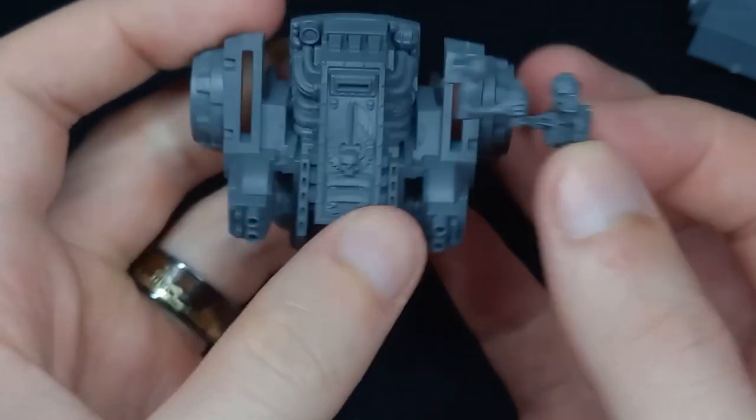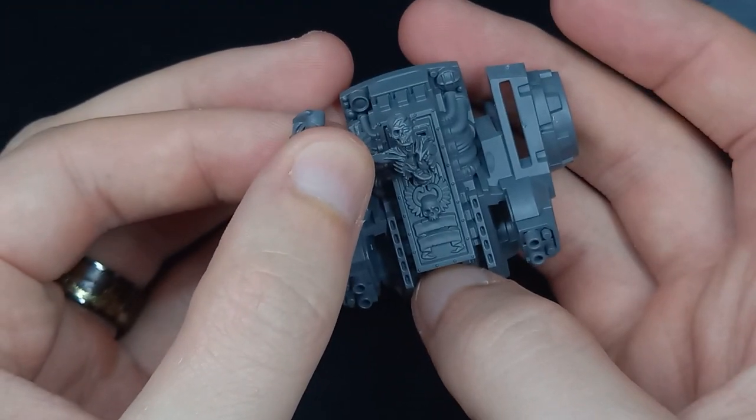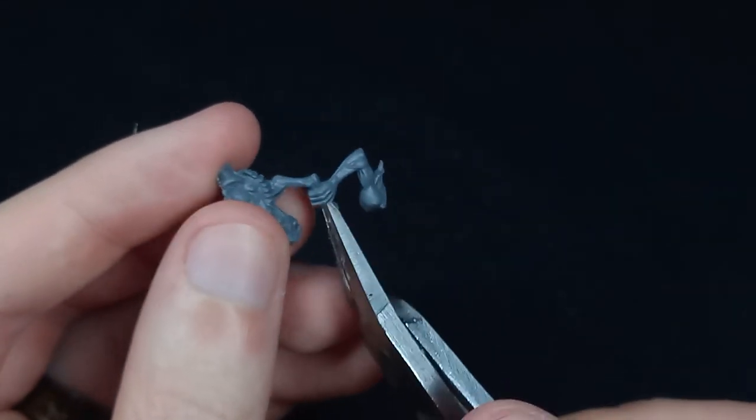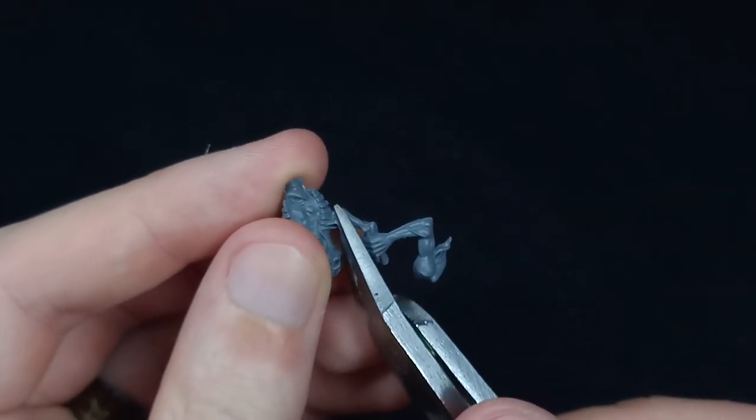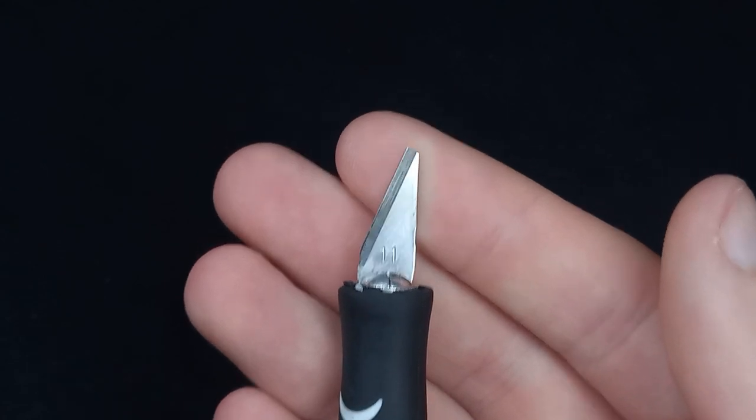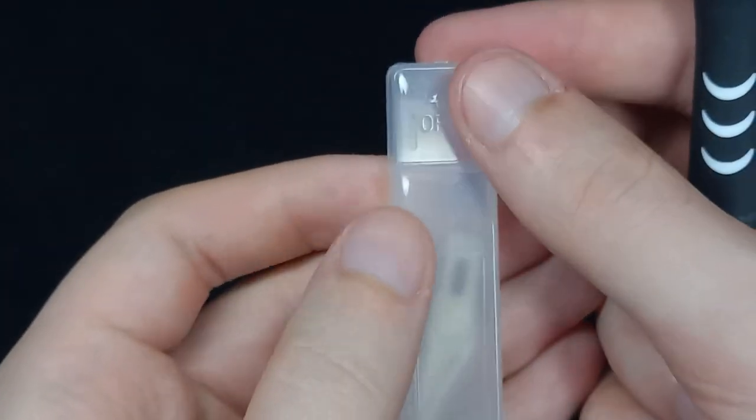I'm going to use this arm piece from the Soulblight Gravelords Start Collecting box. I'm just going to cut off the arm on the side using our hobby knife — mine is dull so I need to replace it with a brand new piece. Size 11 — always have spares of them.